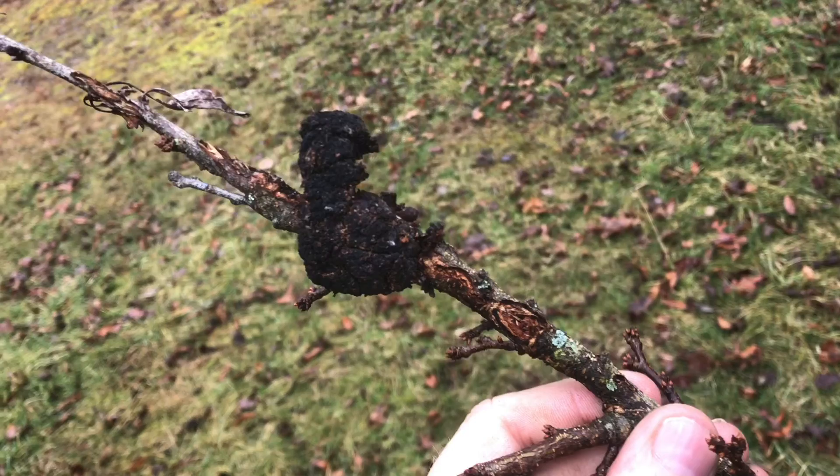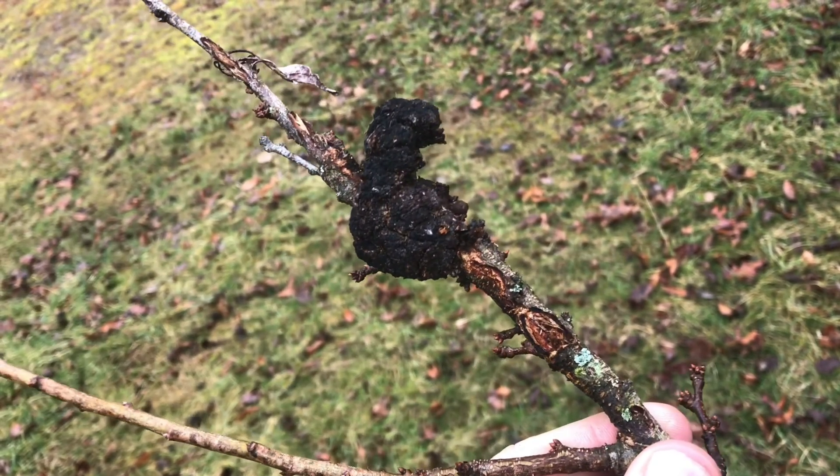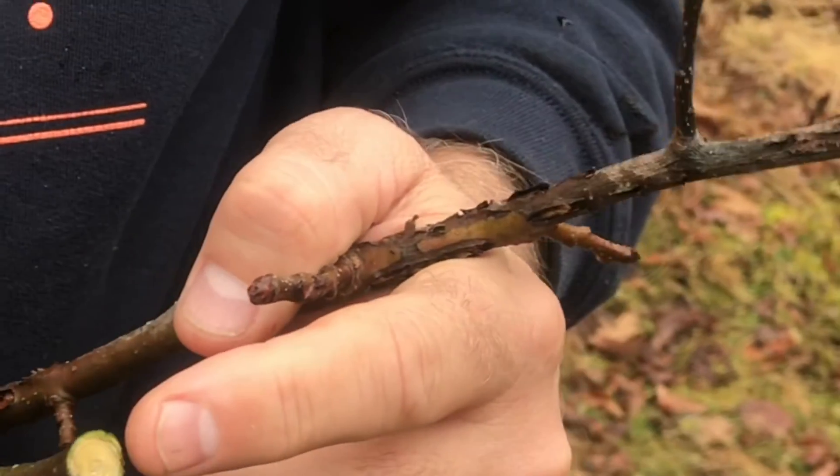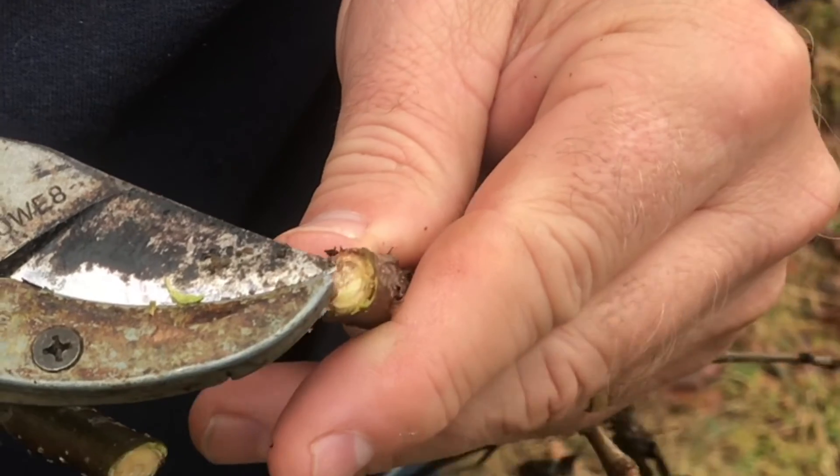Now, you don't want to take this and just throw it on the ground — you want to burn it. You also want to make sure that you cut it far enough back. You can see this stick is cut all the way back, but on this other stick you can still see the disease in there.